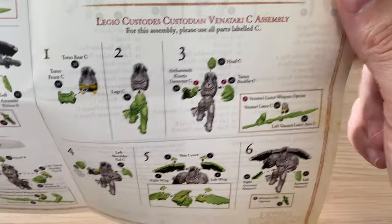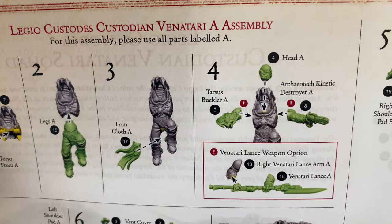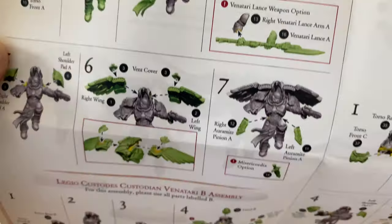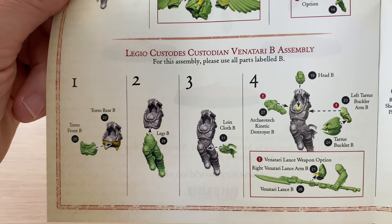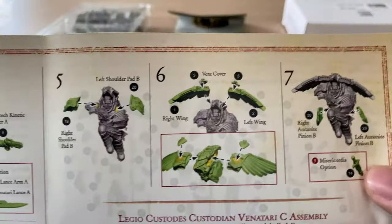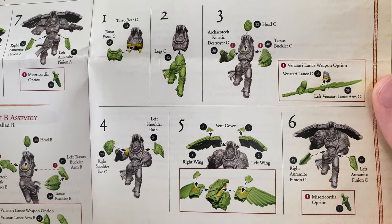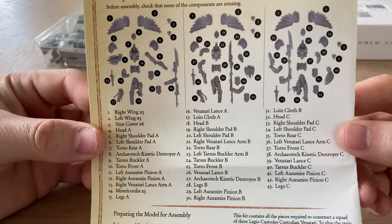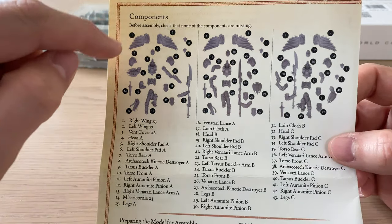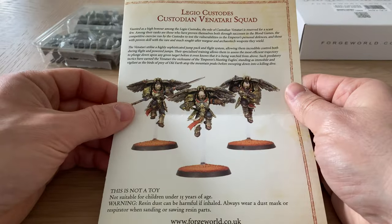Legio Custodians — we've got Custodian Venatari A, B, and C. For each, you use all parts labeled accordingly. This will make one armed with the Archeotek Kinetic Destroyer or the Venatari Lance. Quite a few parts to these — each model has about 18 to 20 parts. Good thing we get the instructions. These are quite complex models.